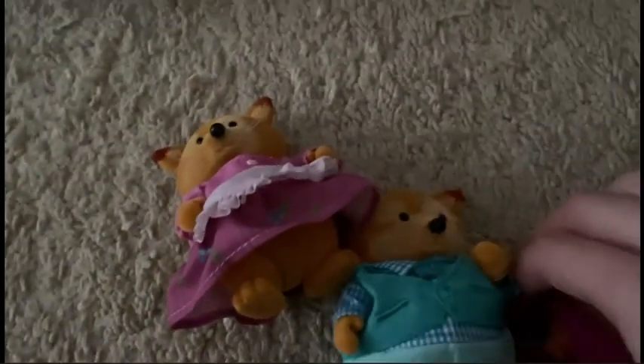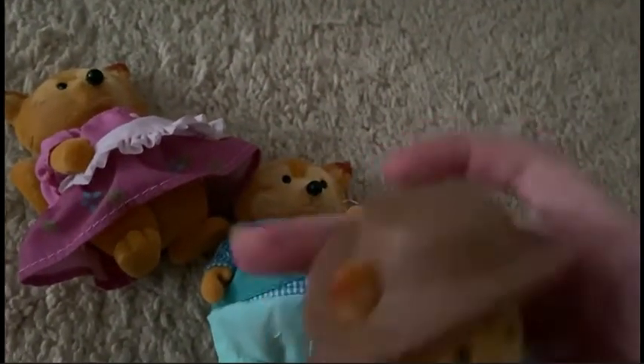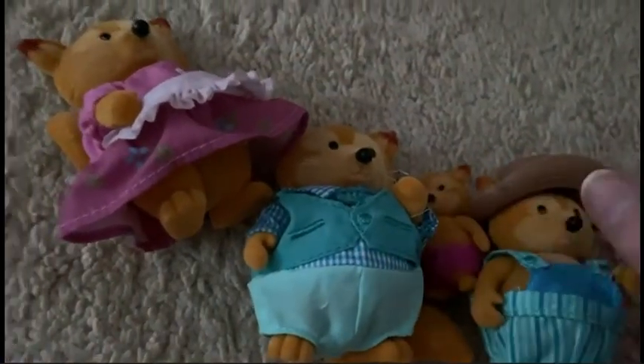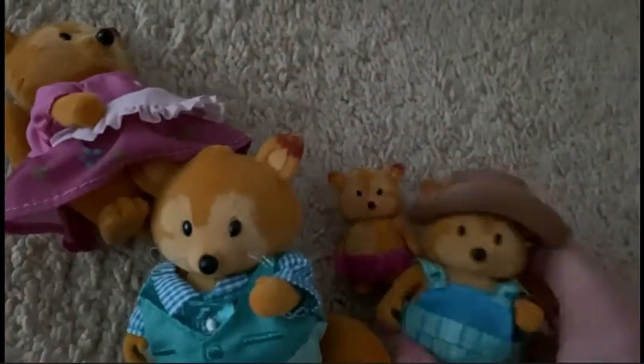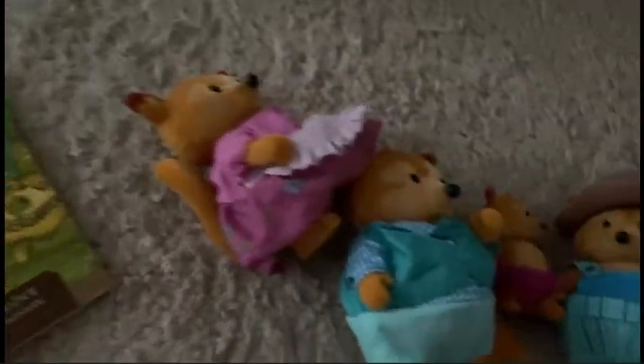Inside the fox family, you get a mom fox, you get a dad fox, and you get a baby sister fox, you get a brother fox, and you get a hat. The hat fits well on the brother fox, but it would be pretty hard to get it on the father fox because his ears don't line up well with the ear holes. But inside you also get a little book, which is a little book that you can read. And that's what comes inside the fox family.